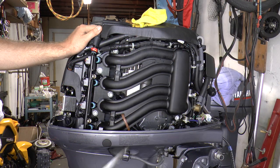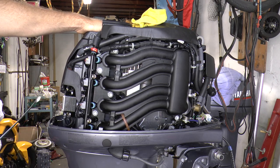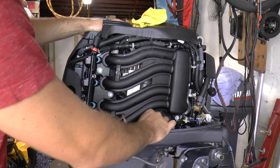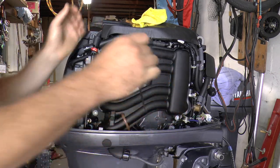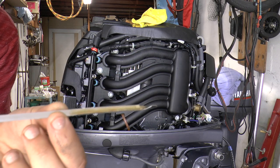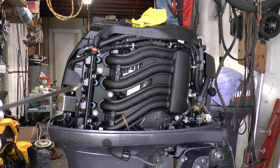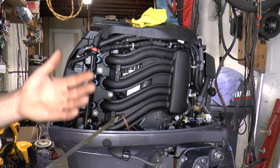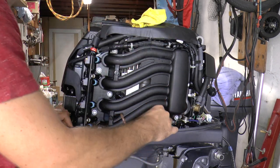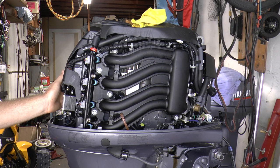After adding your engine oil, you want to check the level. This particular engine takes 2.2 quarts if you're changing the filter, and 2 quarts if you're not. The dipstick is located over here — put the dipstick in, pull it out, and check the level. As you can see it's at the full mark, but I have not started the engine yet. Once I start it, the level will go down a little bit because the oil filter is currently empty. Make sure after running the engine you add additional oil to bring it back to the full mark.